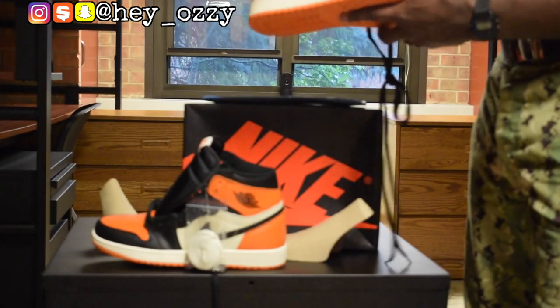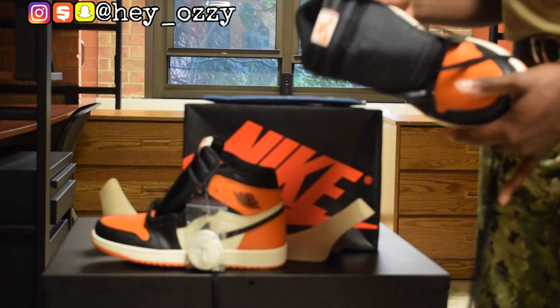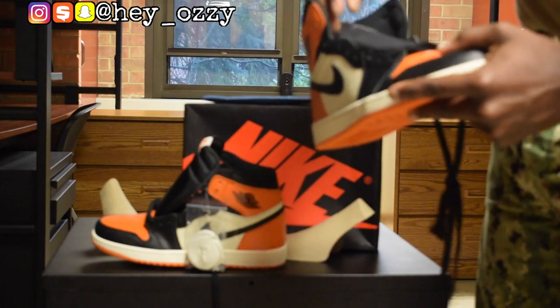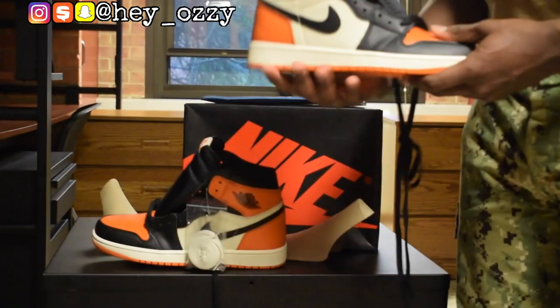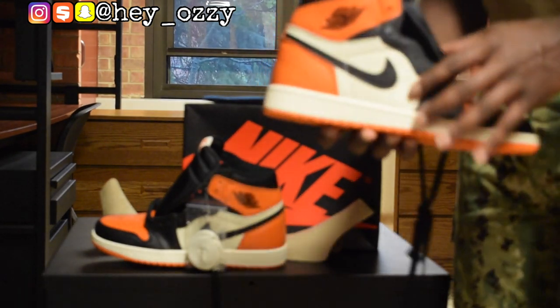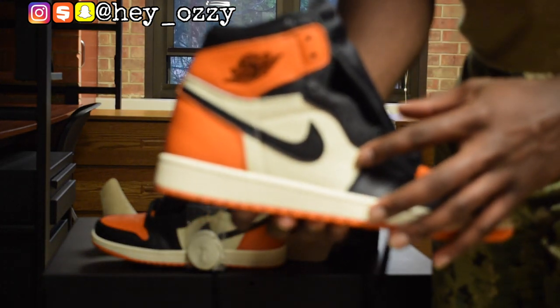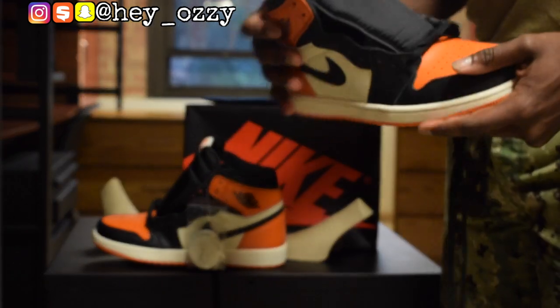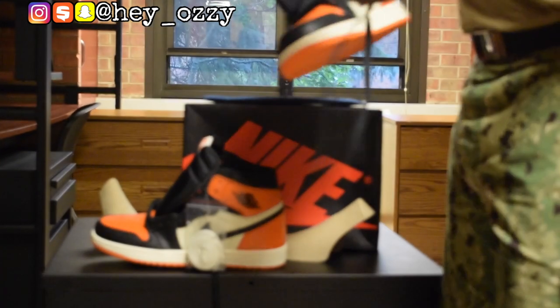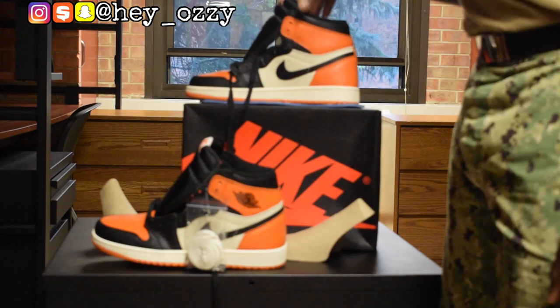These shoes are pretty simple, but the quality on these is crazy amazing. Out of all the ones that I have, this is definitely the best quality. I still like my Warrior ones the most because I like the color blue more than I like orange. But this off-white sail colorway right here is still top-notch color in my opinion. I would definitely be able to rock these with a lot of different pants.